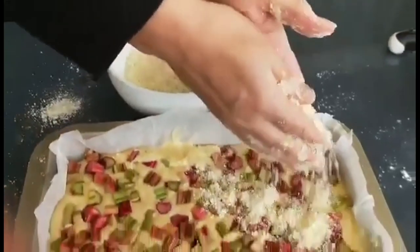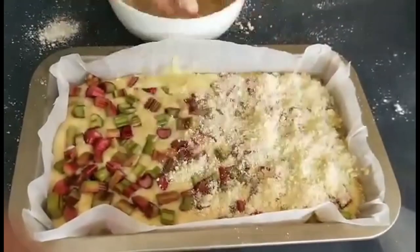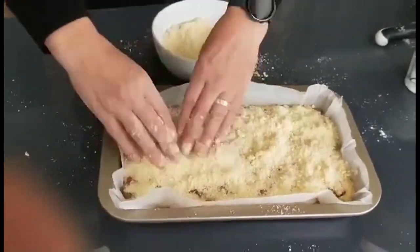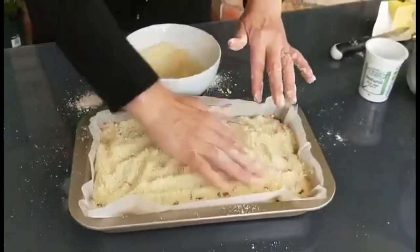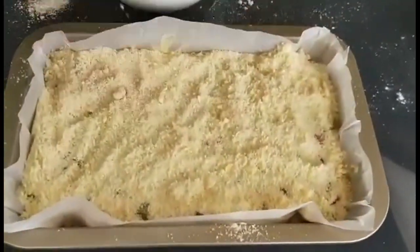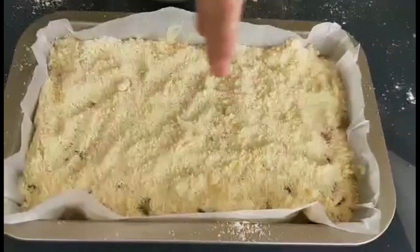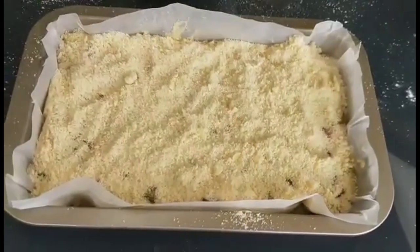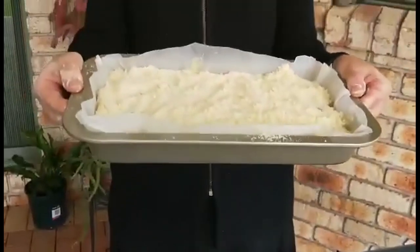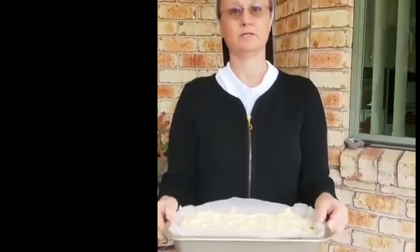Now I'm going to put all of the crumbs on the top of my ruba cake. The cake is done — now we're going to the oven, which is already preheated. We will wait 50 minutes until the cake is ready.